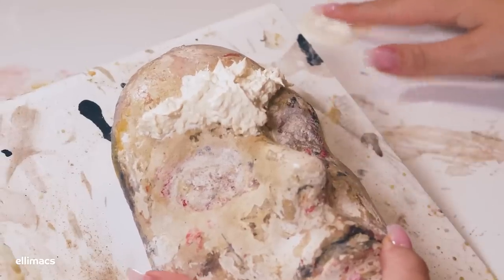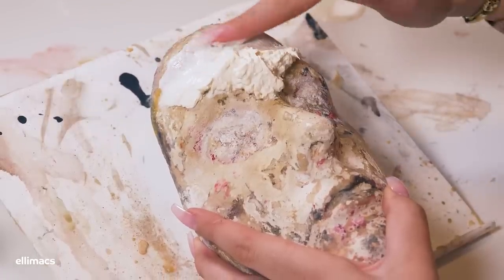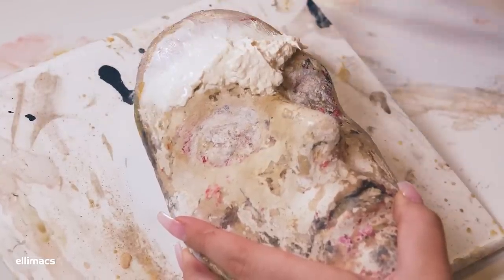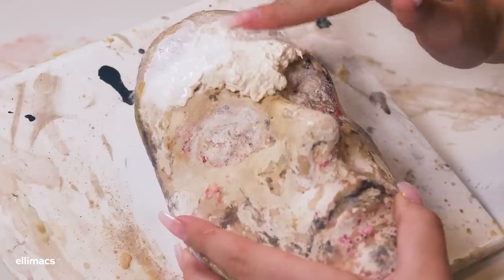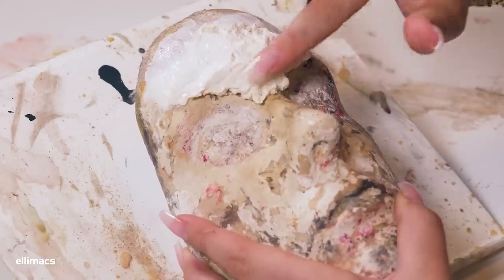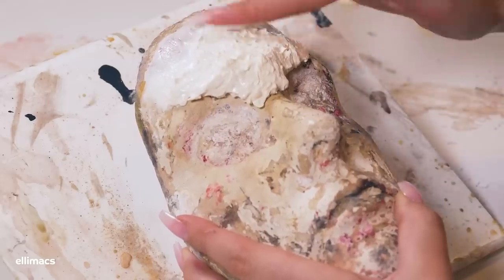I like adding the paste roughly where I want the thicker parts of my prosthetic to be and then blending the edges. I try to make sure that I have as thin edges as I can — this will make it a lot easier to blend into your skin later when you apply your prosthetic. My main focus right now is the surface and the edges. It's a lot easier to shape this in the beginning; once your prosthetic starts to dry it'll be a lot harder to fix.